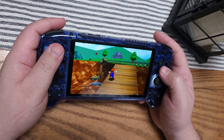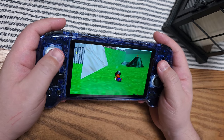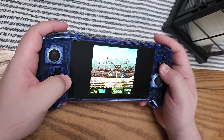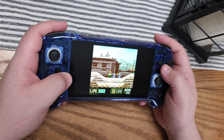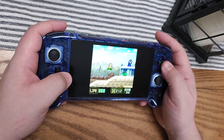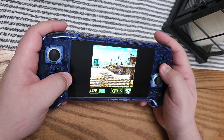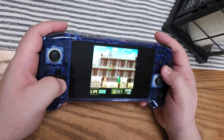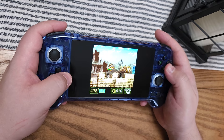Outside of those demanding benchmarks, everything underneath — N64, Game Boy, Game Gear, 32X, Genesis, Super Nintendo — is just going to run just fine. It also looks absolutely stunning on the display, especially since all the pillarboxing and letterboxing from those older games is pure black on the OLED panel. The whole package, combined with the ergonomics of the device, makes it very nice to play.